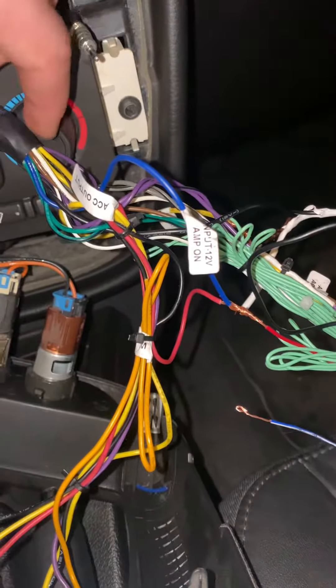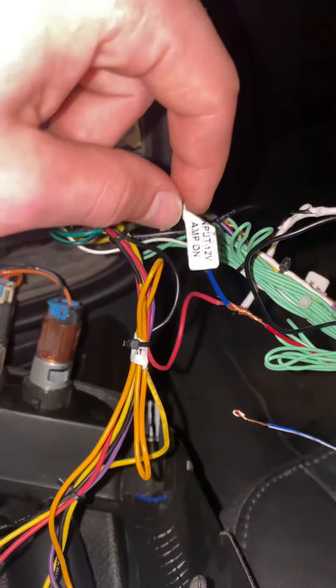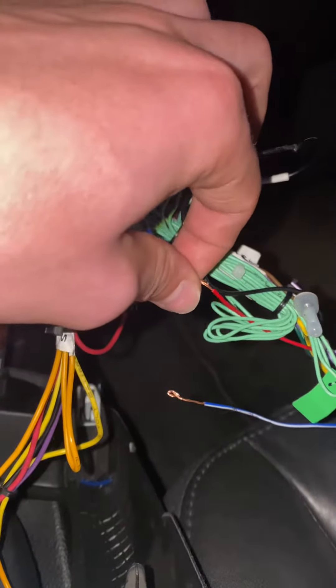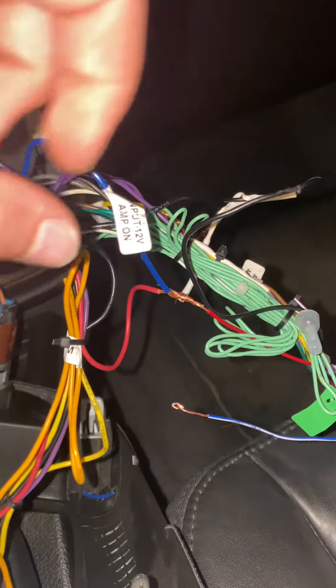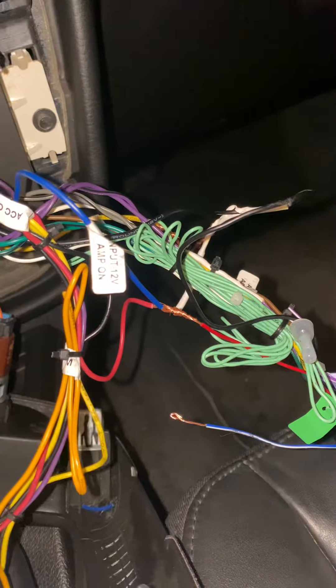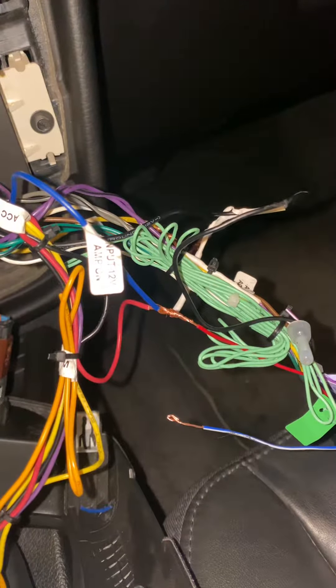This wire from the harness — the one I bought — you plug it into the red cord, which is the accessory cord I think it's called. If your car has a factory amplifier, it needs that to know to turn the amplifier on. So that's what I plugged it into.